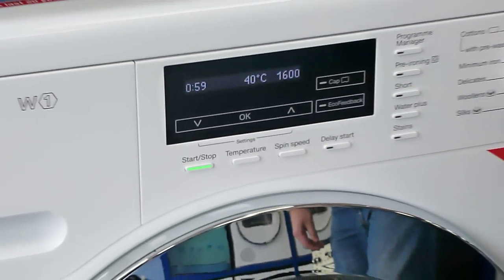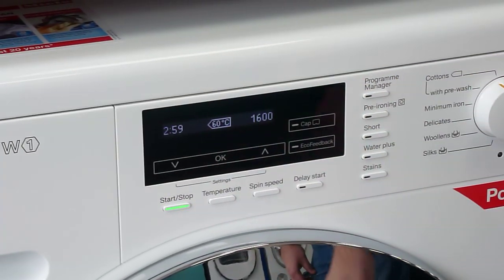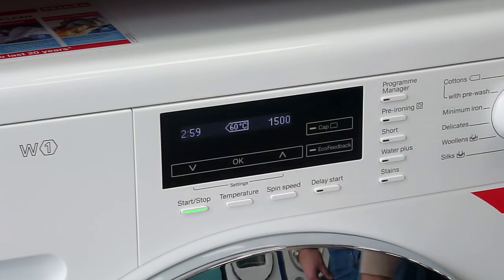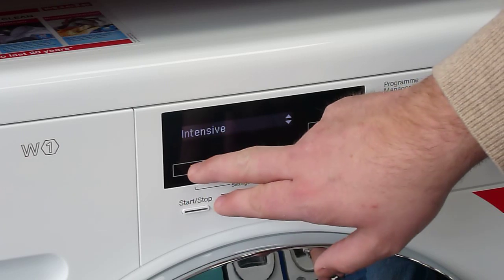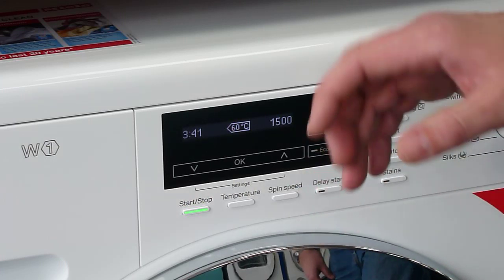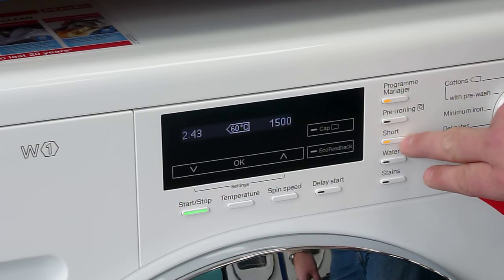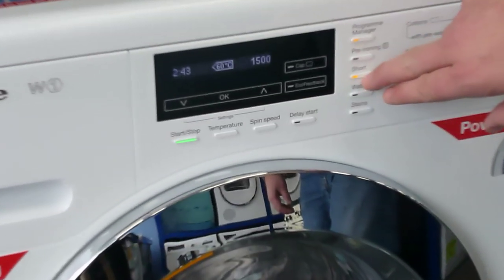When we choose our program, we have options on the machine here. We can choose our temperature and our spin speed. We've also got the program manager, which allows us to do some extra options within the program we choose. We can set it to be an eco program, we can choose intensive, and there's an allergy wash in there as well. We've also got options to bring it down to a short program to cut some time out, and there's a pre-ironing option on here as well.